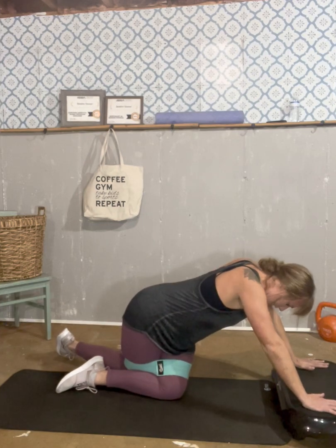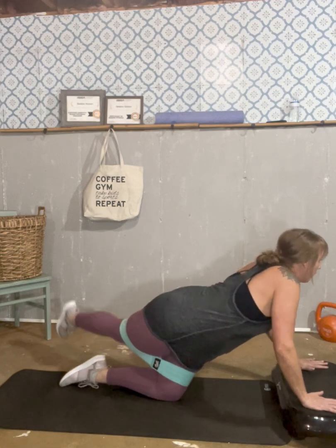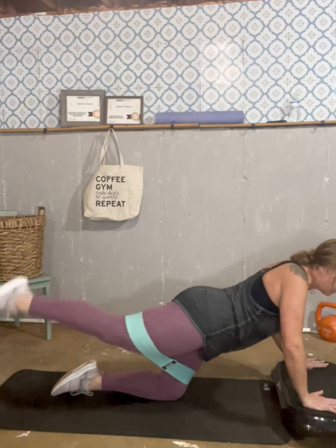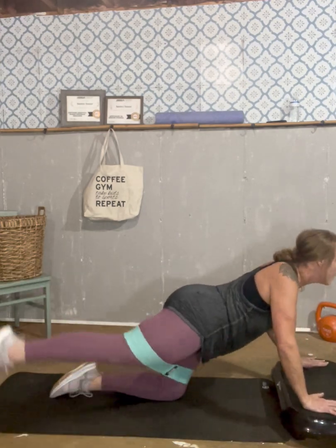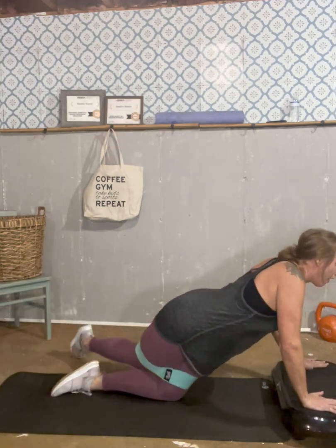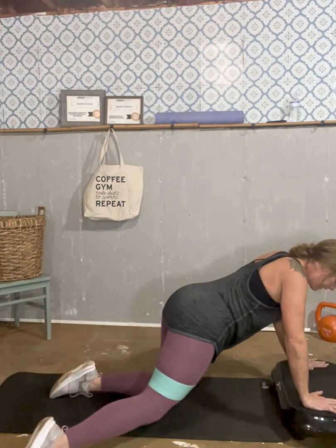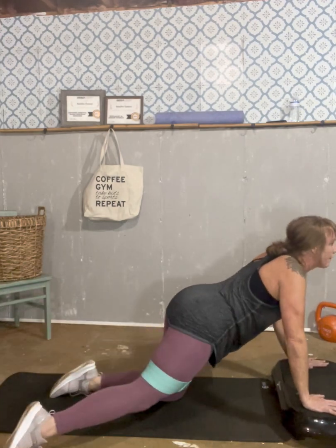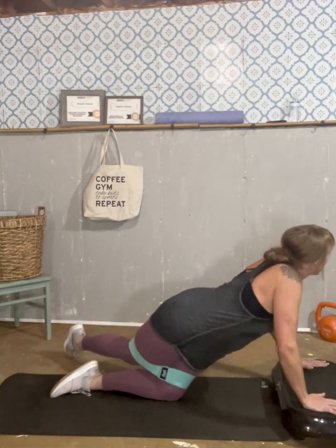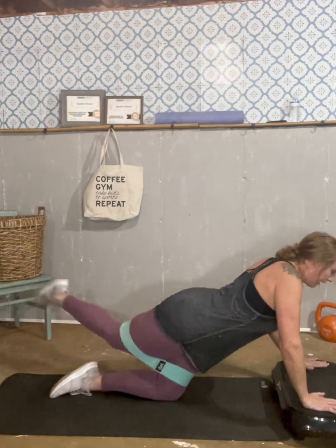Rest for just a second, and we're just going to get right back into that. And go: one, two, three, four, five, six, seven, eight, nine, and ten. Good.